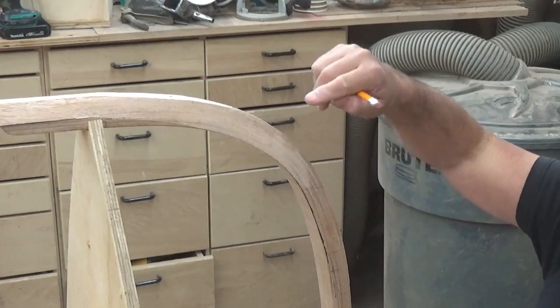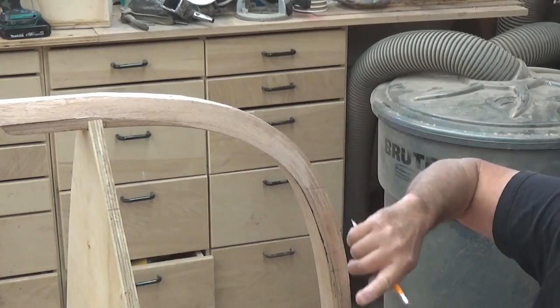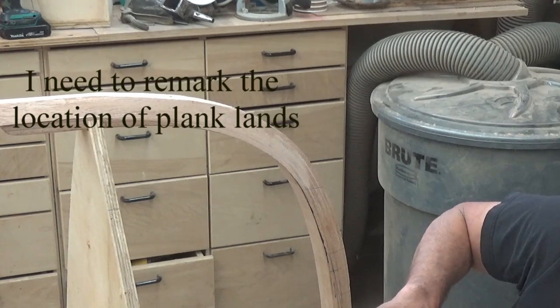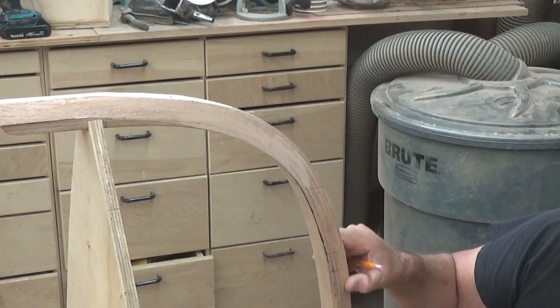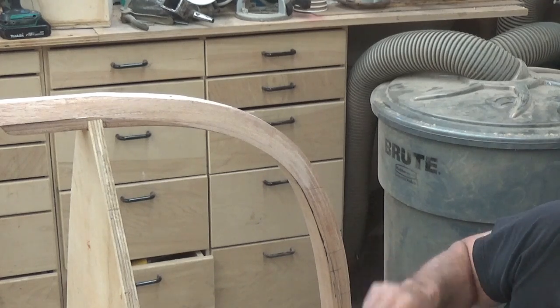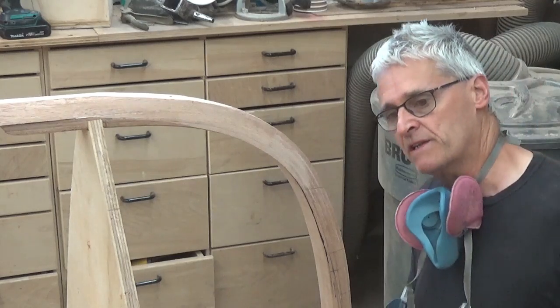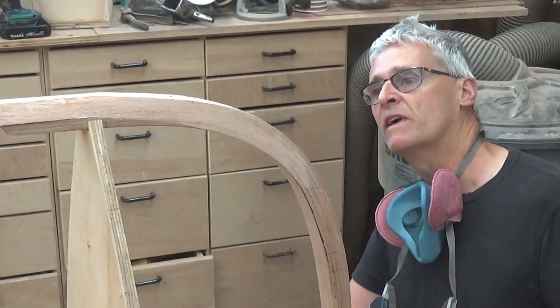So it's one, two, three, four, five, six, seven — and these are relatively the same size and shape at the hood end here. The sheer being a bit wider because it'll be covered by the rails.